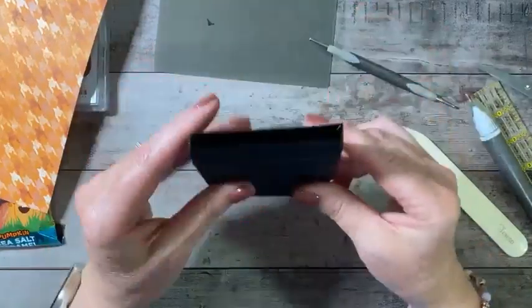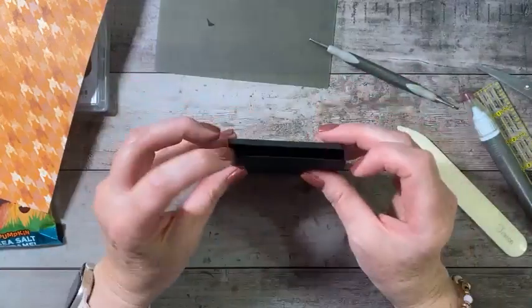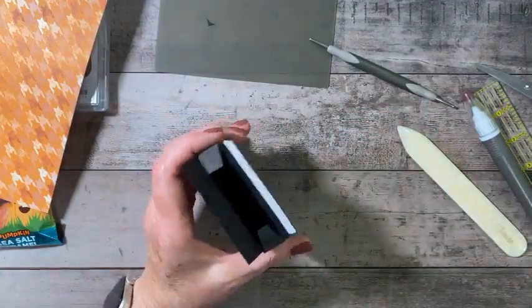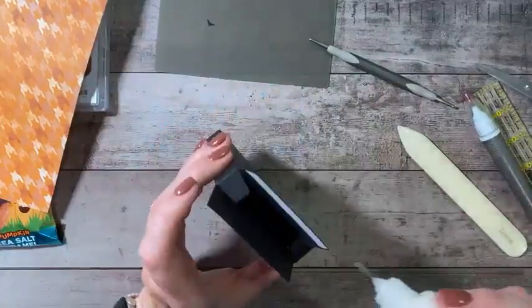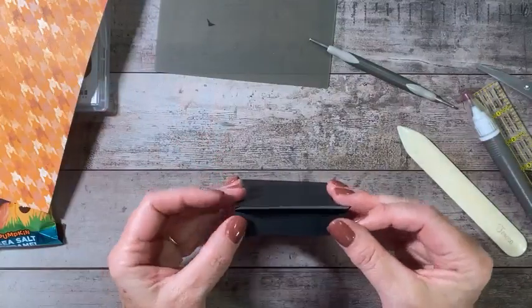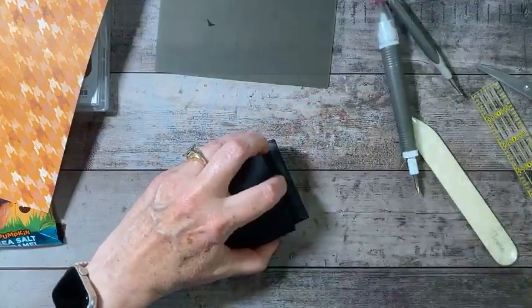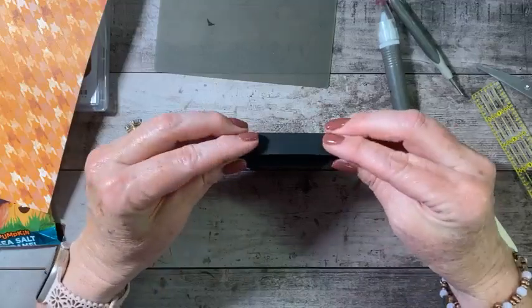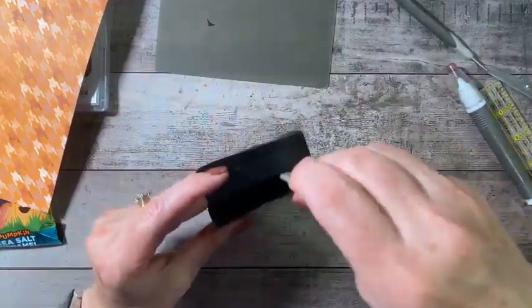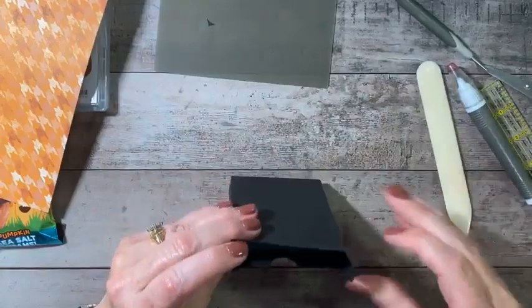And there we have our box. I'm going to fold these tabs in and put the side tabs in. I'm actually going to put just a little bit of liquid glue in there — just a little bit. Then I'm going to fold my back down, remove my wax paper backing, square up my box, and press that down. I'll open my box and give that a good press so that those adhere to each other.